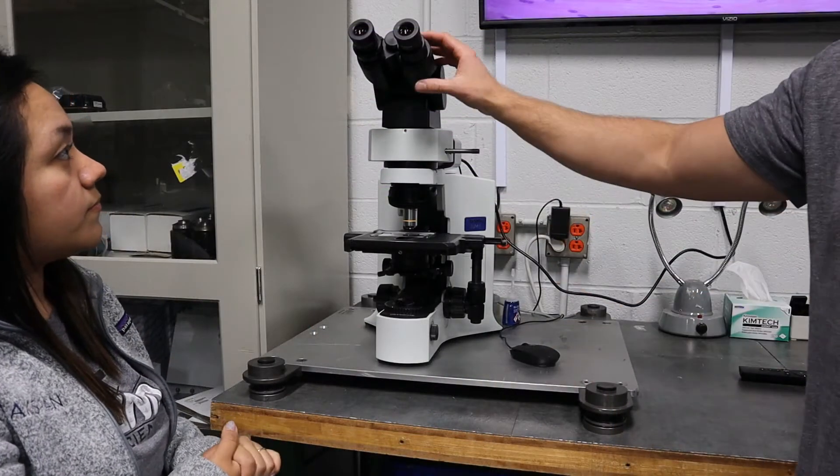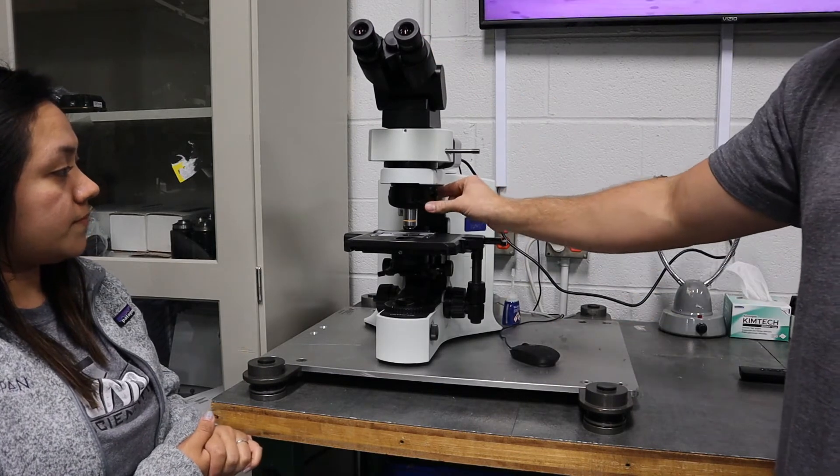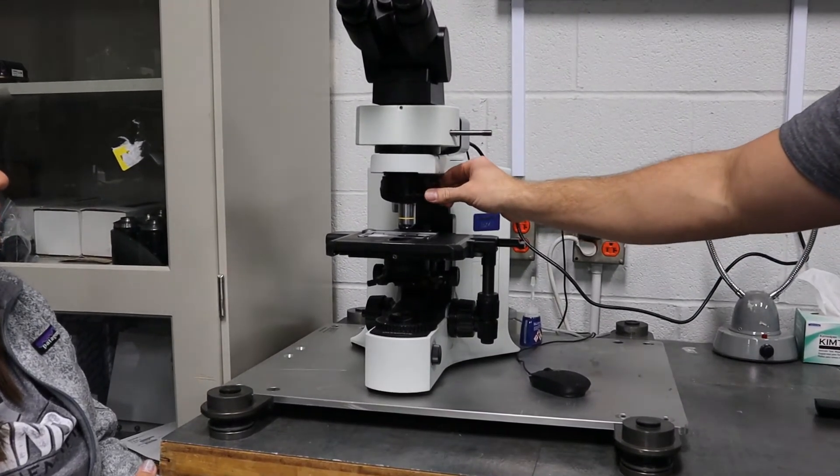First you want to make sure your eyepieces are in focus and the microscope is in focus. Then you want to make sure the 10x objective — it's usually yellow on most microscopes — is in the field of view.